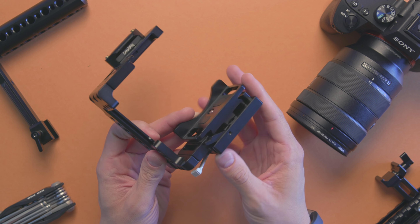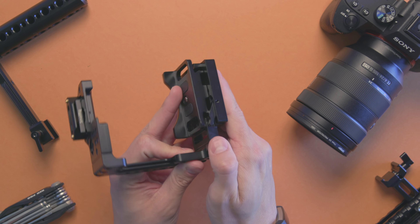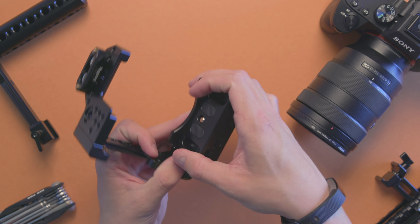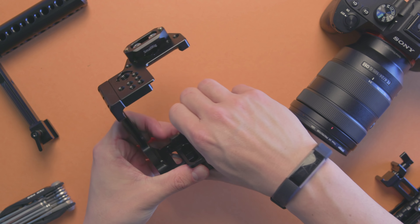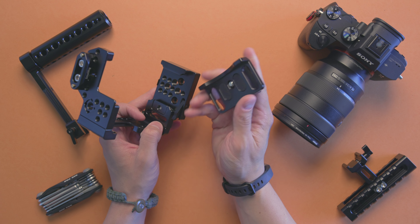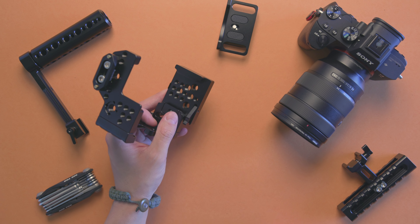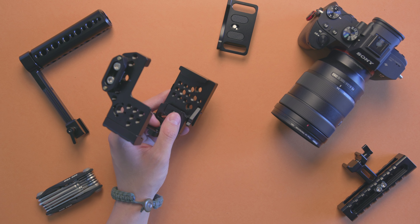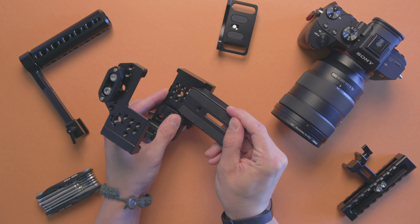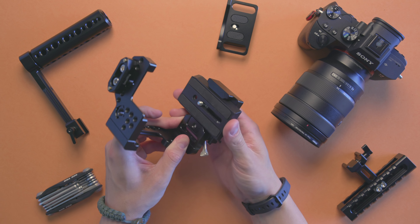As for the base plate, you unlock it — it's really tight — then push this little thing down and you can release the base plate that comes packaged with the system. As I remove this base plate, I wanted to demonstrate something really useful if you're invested in Manfrotto 501 plates: this plate fits like a dream in here. You literally slide it in, lock it down, and it's not going anywhere.